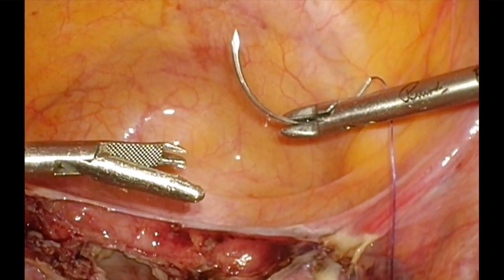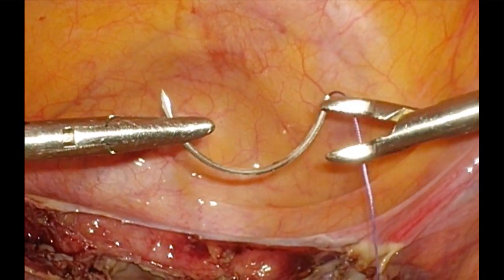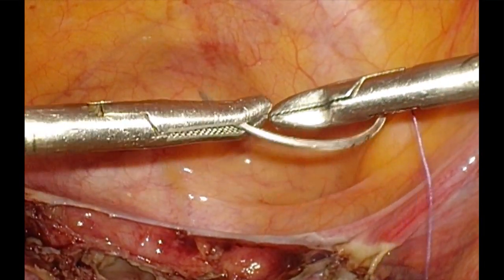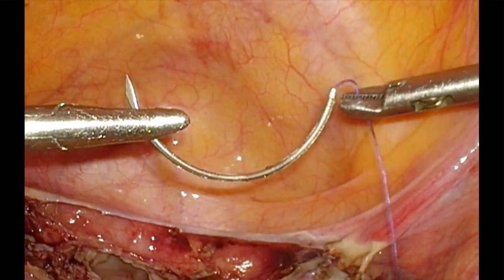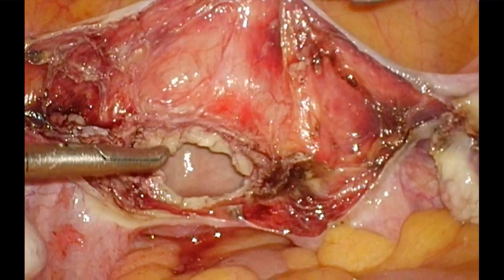The left needle holder has the tip of the needle over here. So this is an upright needle. This is not upright. This is upright needle. The thread can be held gently and pulled a little bit towards it.